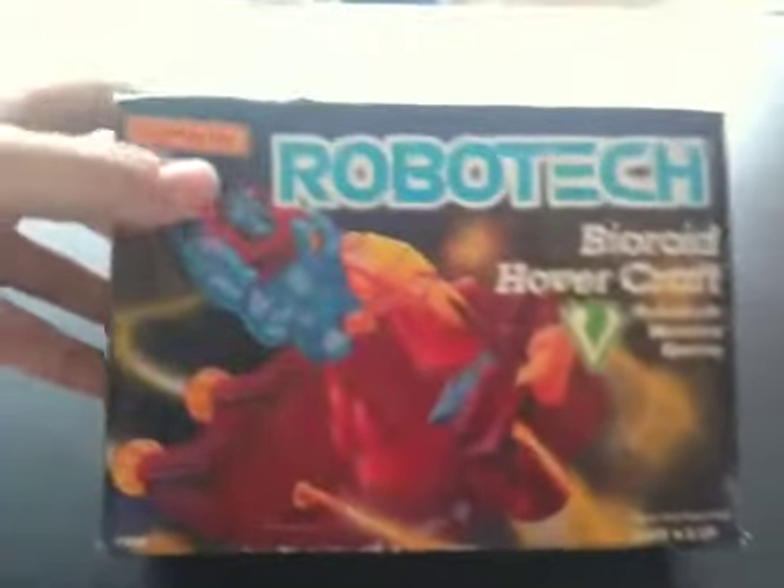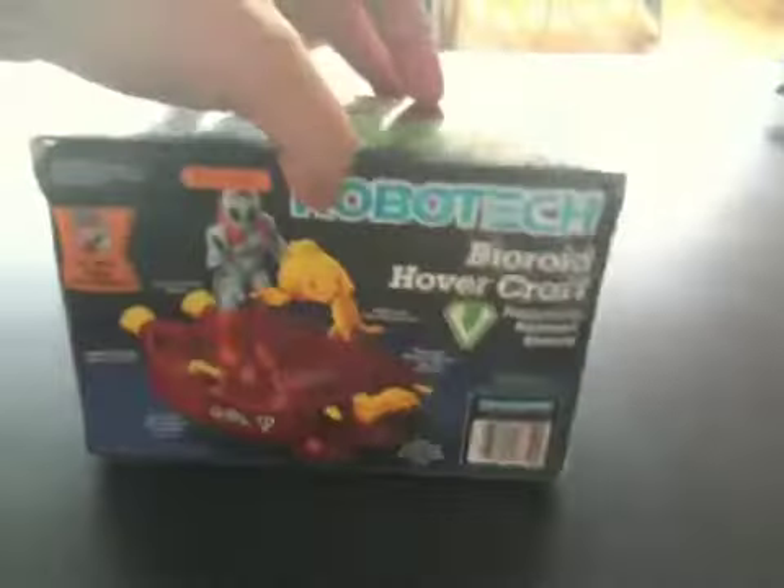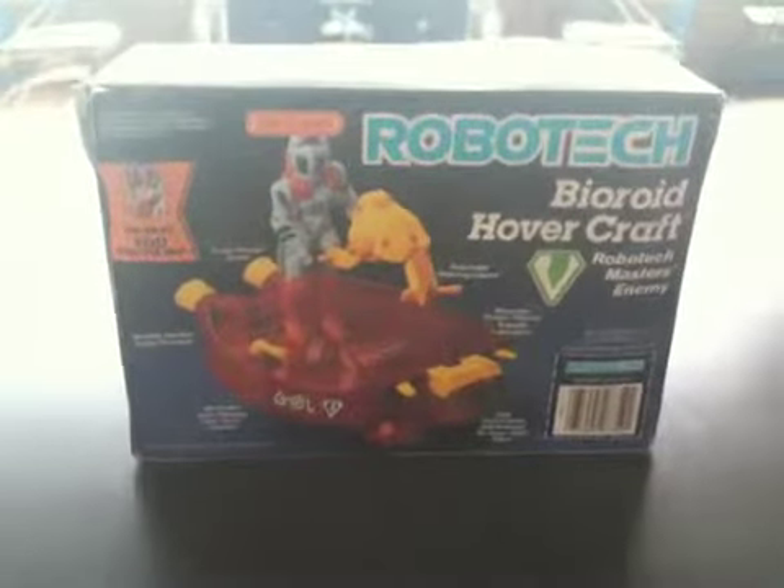And this is the box that it originally came in from Matchbox. That's pretty much it. Subscribe if you want to see more videos like this.